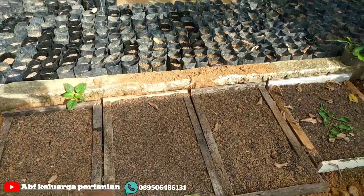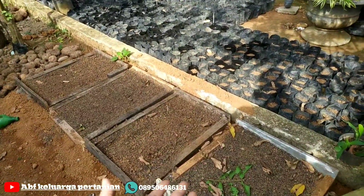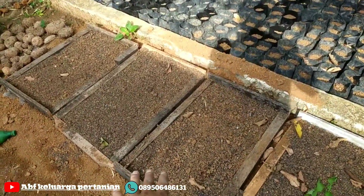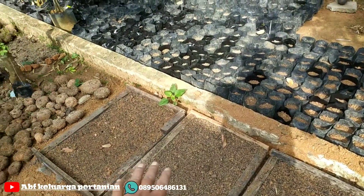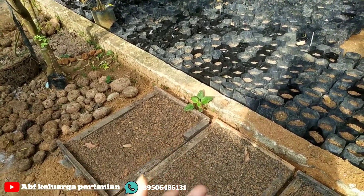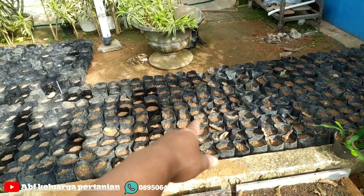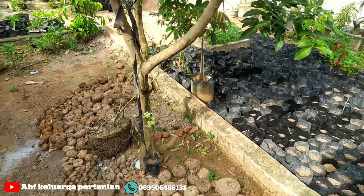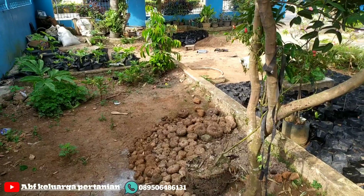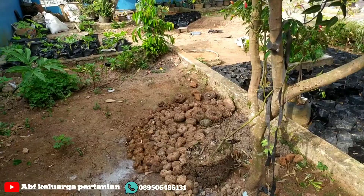Dan bagian sini ini nanti saya siapkan untuk merangsang pertumbuhan bibit kata, sebelum dipindah di media polybag. Jadi nanti bibit kata-nya ditaruh di sini, dan nanti setelah mulai tumbuh tunas kecil-kecil atau sudah mulai tumbuh akar, baru dipindahkan di media polybag. Ini halaman rumah yang saya manfaatkan untuk persiapan tanam di bulan 10, musim tanam tahun ini.